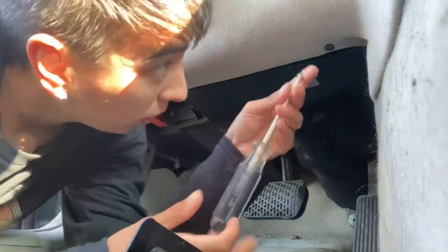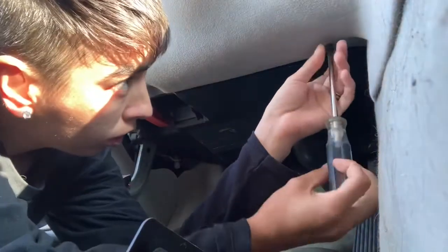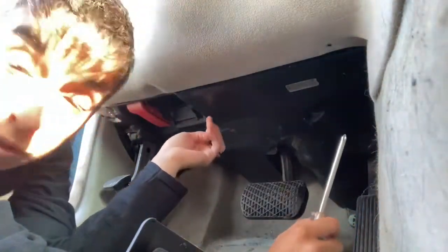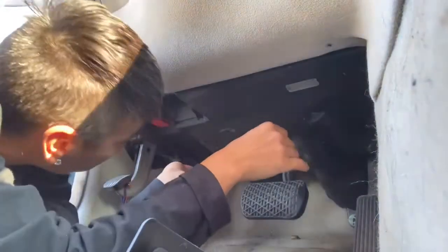I'm in a 2001 Mercedes E320 wagon. I have no brake lights and no cruise control, so we're gonna get this panel down.